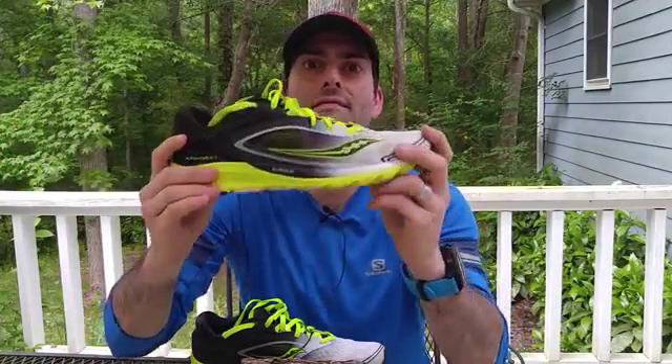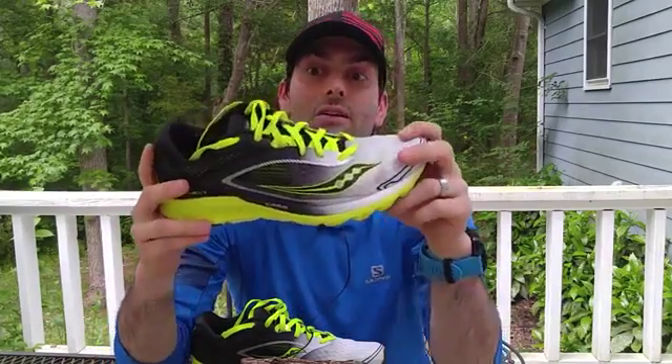Alright guys, it's spring time. Not birds and flowers — well, yes, those things happen — but shoes. We've got new shoes coming out every spring and this is another offering from Saucony: a nice update to the Kinvara series. This is the Kinvara 7. I've really enjoyed this shoe so far. I've put about 30 to 40 miles on it, and to me that's where I can really start to discuss the features, likes, and dislikes of a shoe.